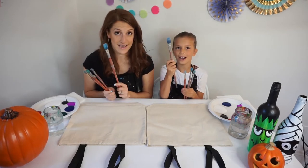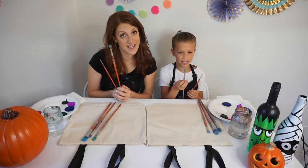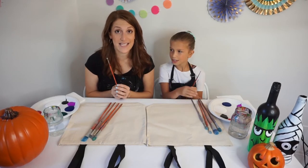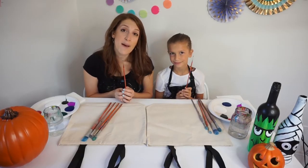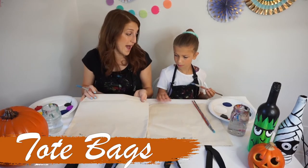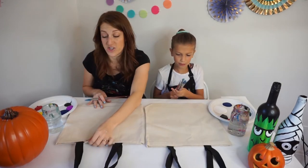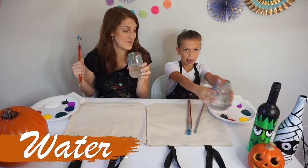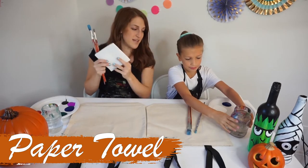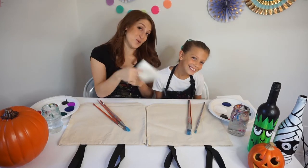Number one is the big brush — it's really good for covering the whole background. Number two is the frickel brush; it's rounded all the way around and comes together on top. Last but not least is the baby brush — this is the one that bedazzles our painting and pulls it all together. Today we are using a tote bag. At home, you can get a canvas tote bag for trick-or-treating. We also have a cup of water and paper towels, great for wiping your brushes.